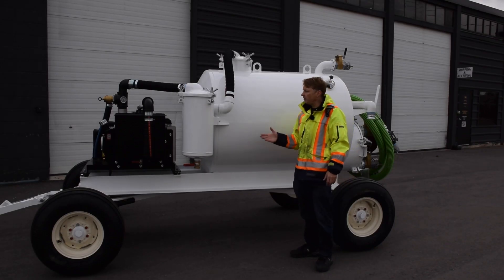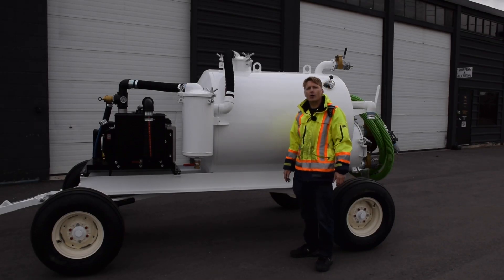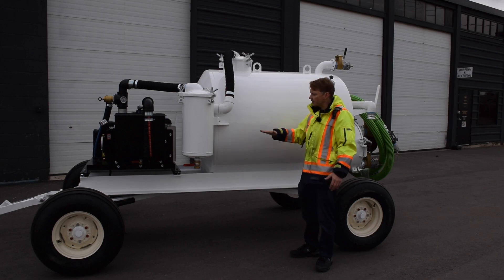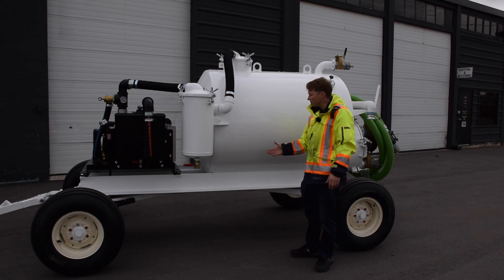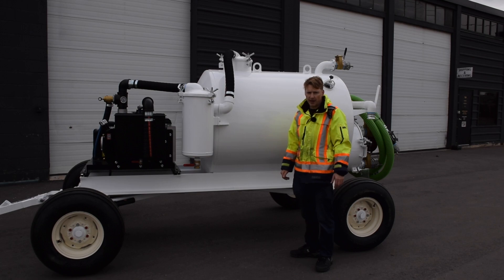Hi, I'm Daniel from WasteCorp and the unit you see here today is our TVP 500 Specialty Series. You'll notice that it's got a slightly higher and a slightly wider stance to it, and that's thanks to a really robust frame and the use of agricultural tires as well.